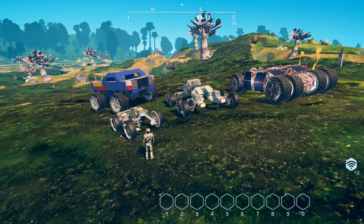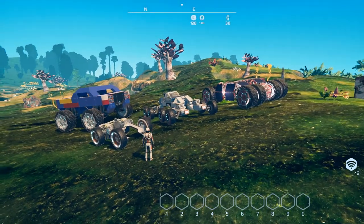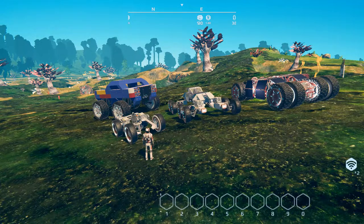And there we have it - a nice selection of off-road vehicles showing the limitless possibilities that is Planet Nomads. Hope you guys enjoyed! If you did, don't forget to swing by the Steam Workshop, check out these guys' builds, give them a big thumbs up, and leave a good comment. Anyway, thank you all for watching, hope you enjoyed, and I will see you all in the next one - later!